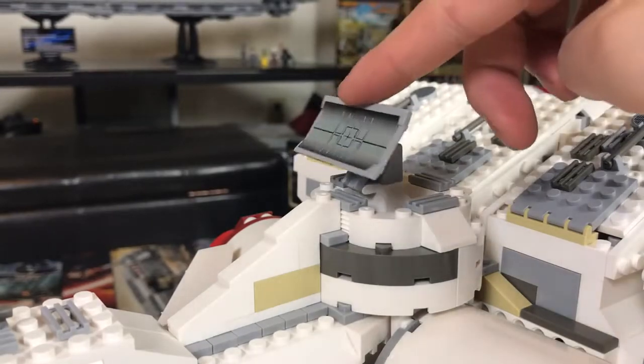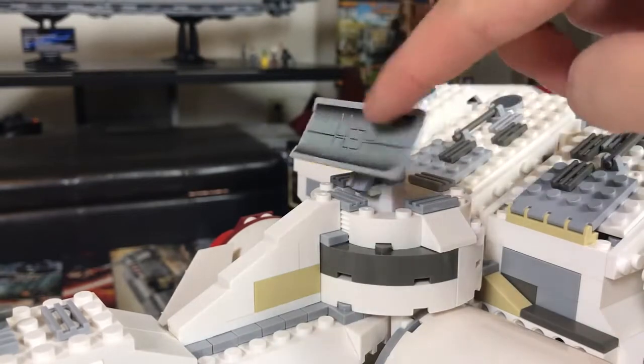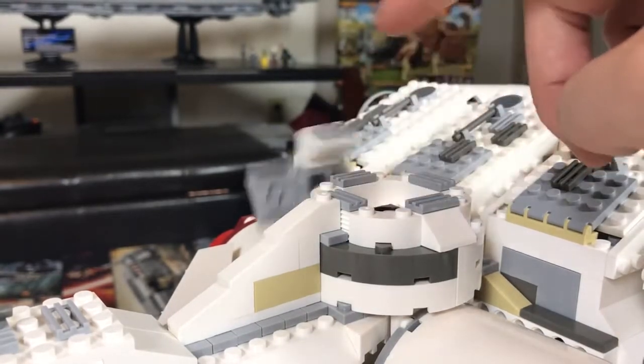Another thing I noticed is this satellite dish. It is quite wobbly and loose, like the turret. Again, not a problem unless you play with this set.